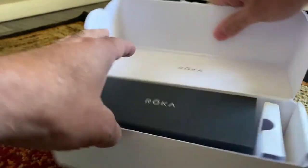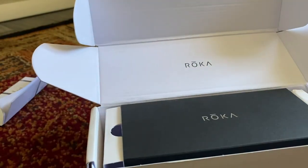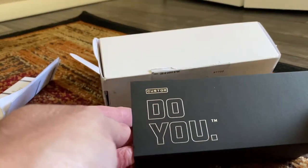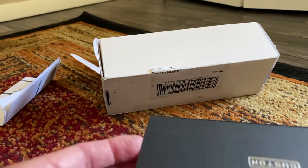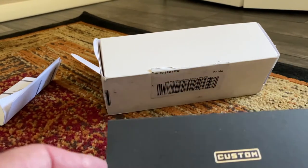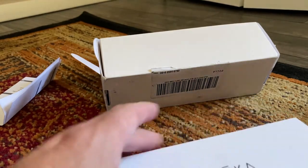Here we are again with another unboxing of a Roka product — an excellent sunglass designed primarily for sports and exercise. This is actually my third pair of glasses from this company, which says something about what I think of them. I'm not an affiliate or anything like that, but there are some great coupons you can find online that can save you a bundle.